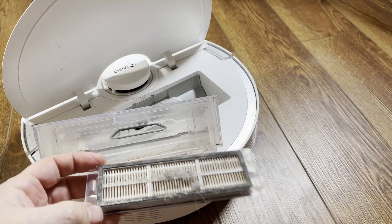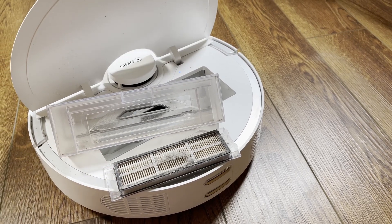I'm going to compare this 360S5 with a dirty filter and then with a clean filter on hard floor and carpet.